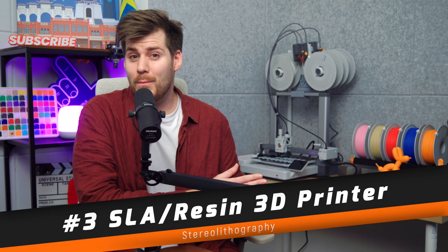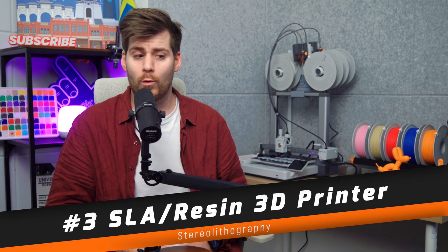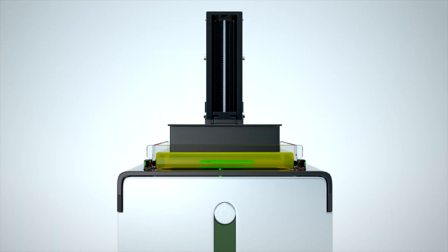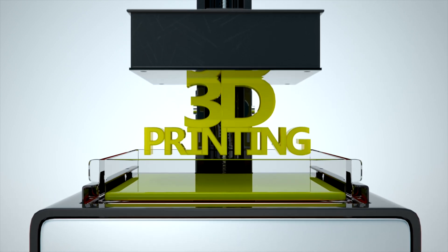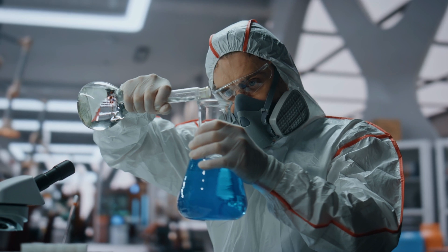Same as FDM is one type of 3D printing, SLA — or stereolithography, or resin 3D printing — is a totally different type that uses liquid resin instead of filaments. We're not going to talk much about resin or SLA on this channel simply because it's a lot messier, smellier, basically requiring an entire hazmat suit to deal with, and it's just not as beginner-friendly as FDM printers.